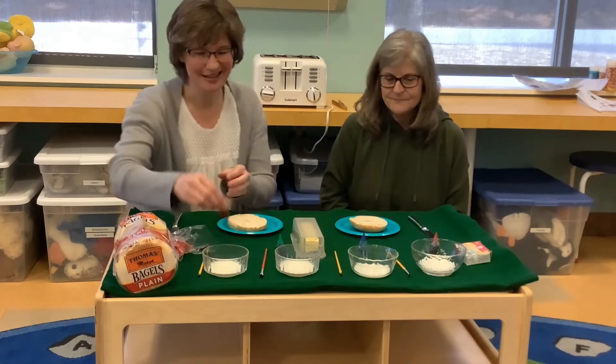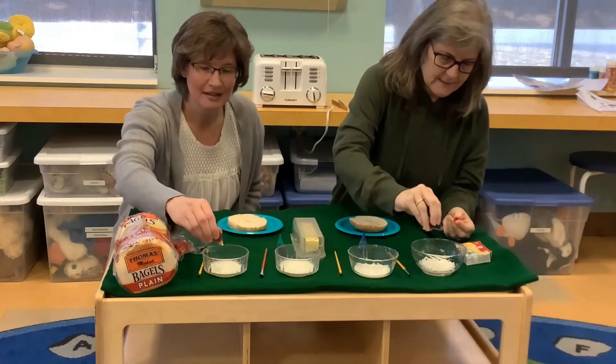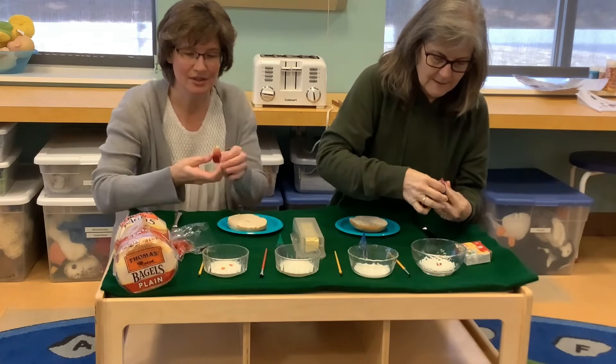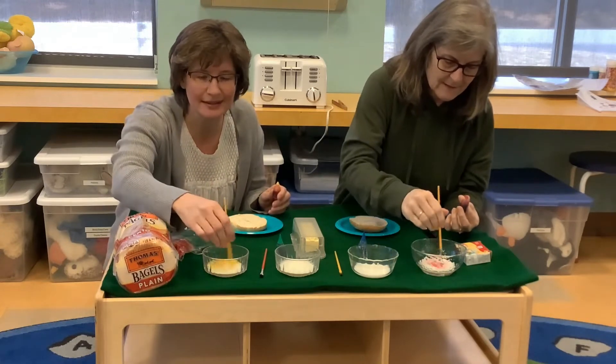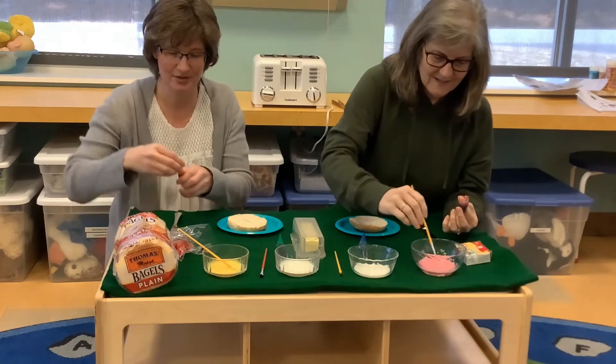All right, so we're just going to put — I think probably just one drop. We'll stir it up. One drop is fine. Yeah, that looks kind of dark, so just one.